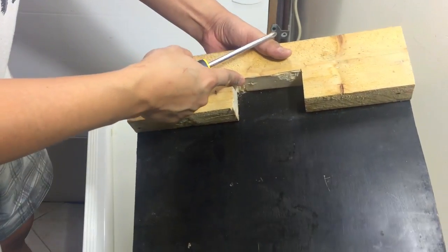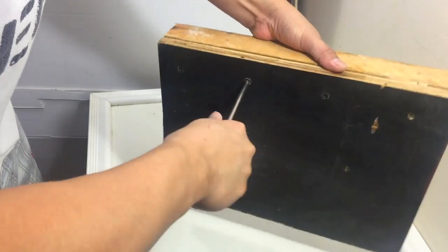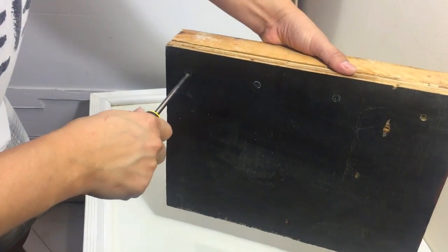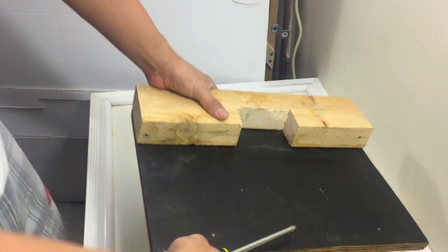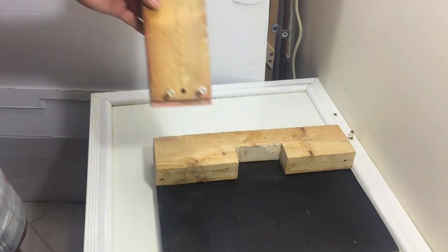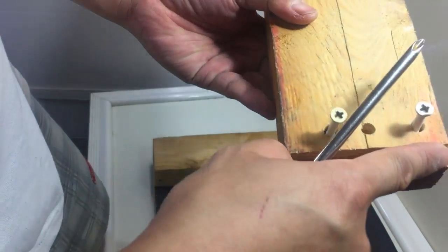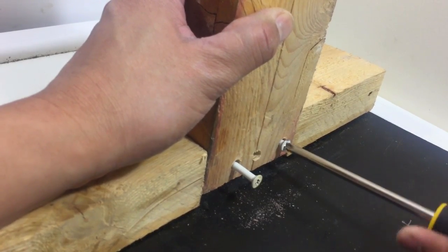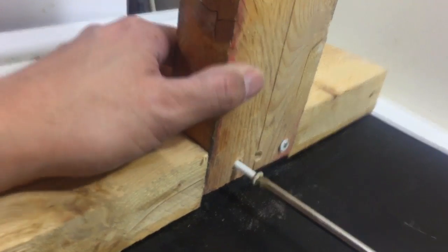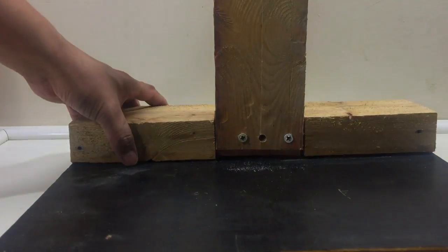Let's make the base of our drill press. After we put a horizontal wood on the base, we need to add a vertical wood that will support the monitor stand and make it strong. You can put a screw on the front and below at the back of the base.